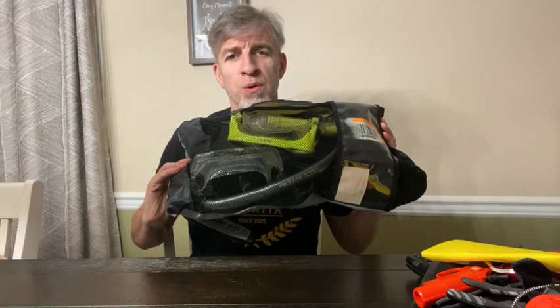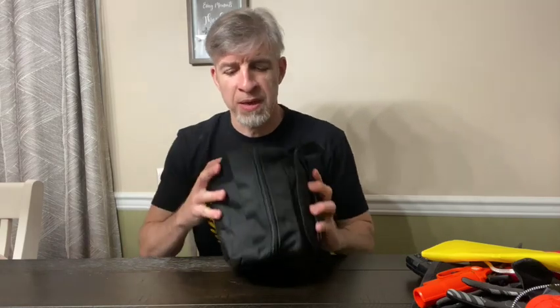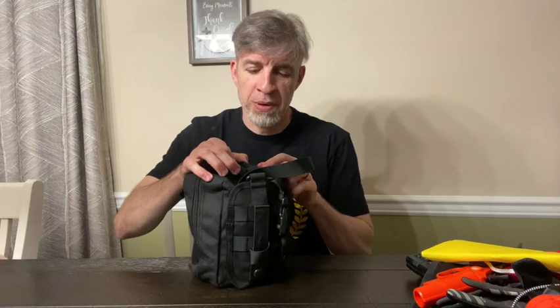Since we're going to the Bahamas, I can't forget snorkel gear for when we visit different spots. I also have a trauma kit, just in case anything happens — we don't expect anything, but it's good to have.